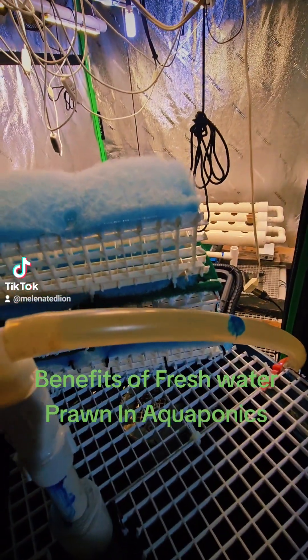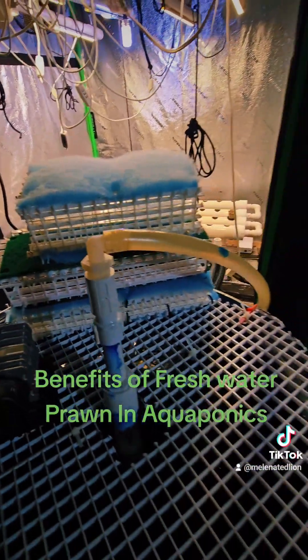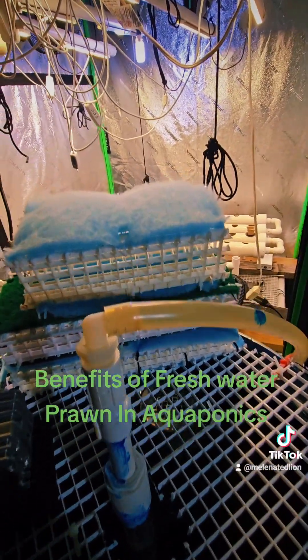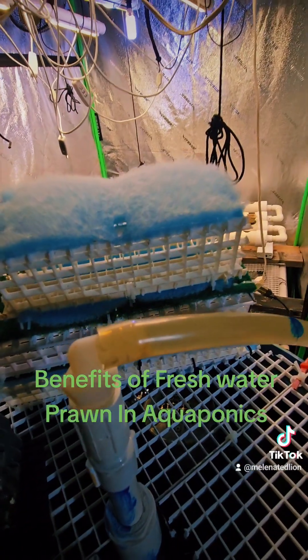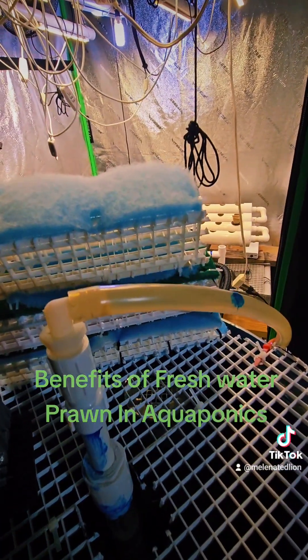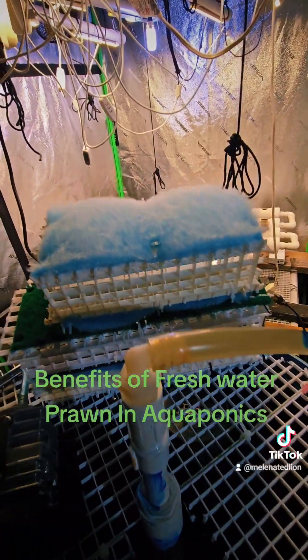They'll eat all the dead plant roots in the system. They're a scavenger, just like crawfish are. They'll eat anything that gets in there, that falls in there, that dies and goes to the bottom — they'll eat it. So that's the benefit of having freshwater prawn in your aquaponics system.